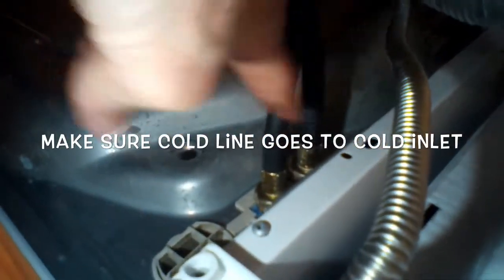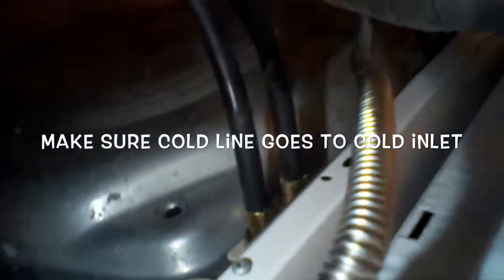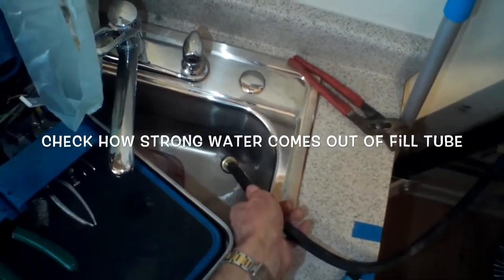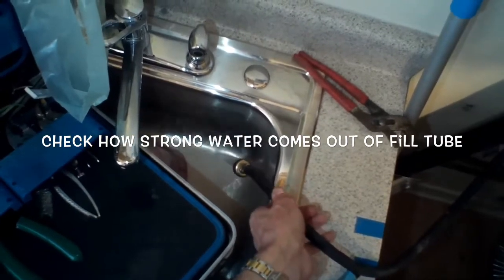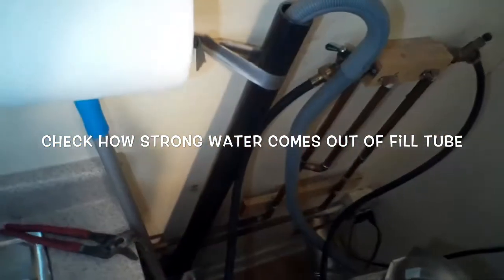Another thing that can cause the F20 error is if the lines are mixed up — if the cold is going to the hot and the hot is going to the cold — so you want to make sure you check that. Usually on the machine it'll say cold or hot, or sometimes it'll be blue for cold and red for hot. With the line off, I turned the faucet on just to check that there's good water pressure coming out and no clogs in the water line.